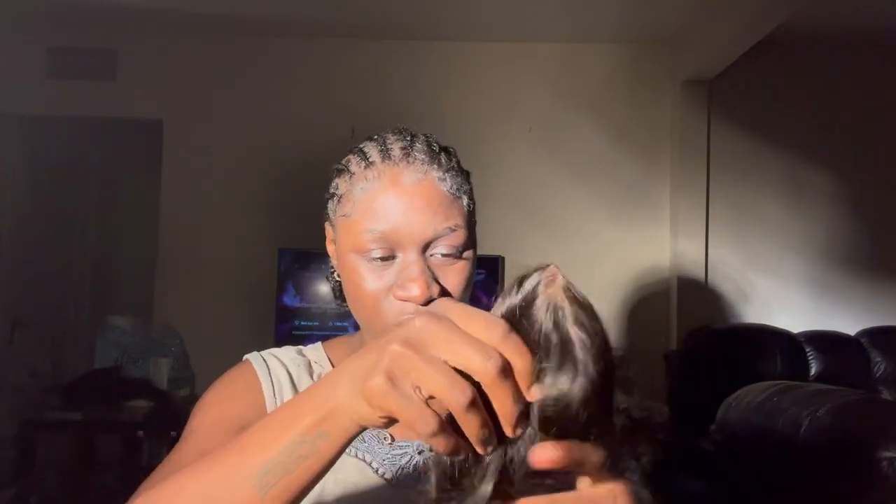They gave us clips and a rat tail comb on the inside with a cute little bag. Okay, let's see — oh, this is HD lace, gotta be. It just looks too raw. Oh my gosh, it just looks too raw.